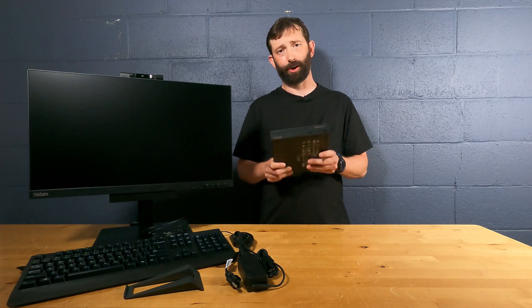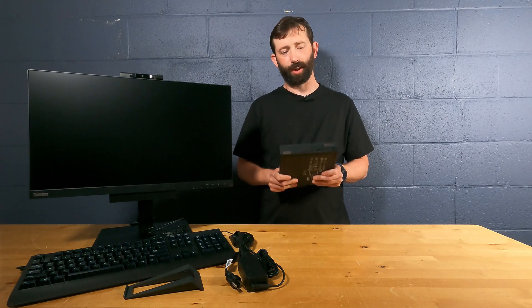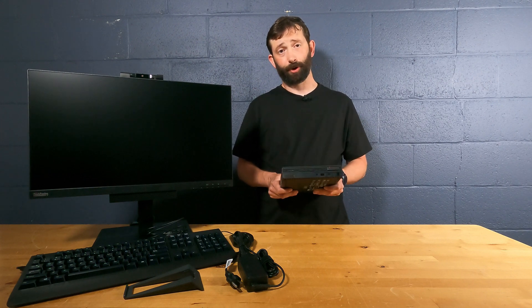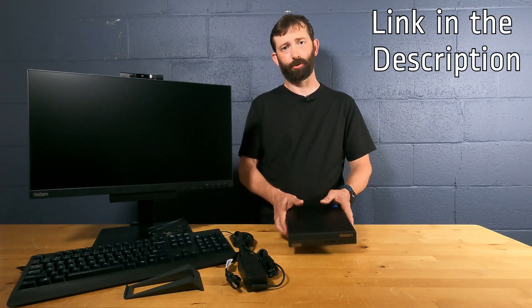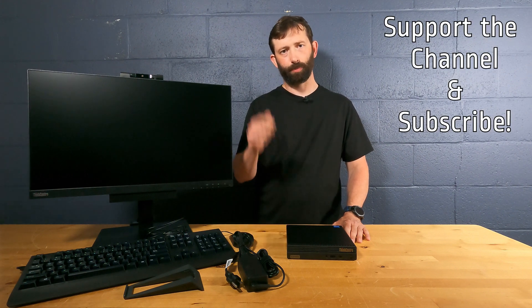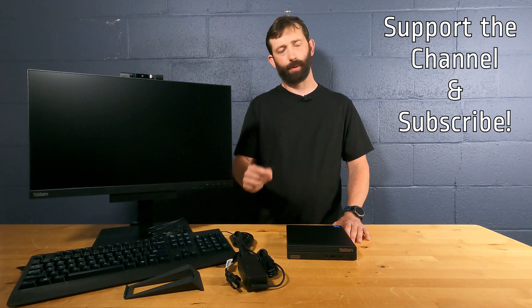These tiny PCs are really cool and they're still very powerful for how small they are. There's not a lot that's a better value than this on the market today. If you intend to purchase one, using the link in the description will help support our channel. If you have any questions, please put them in the comments below. Please like, share, and subscribe. And if there's anything you want to add that I didn't include, please put that in the comments as well — I'm always glad to learn something new. Thanks!